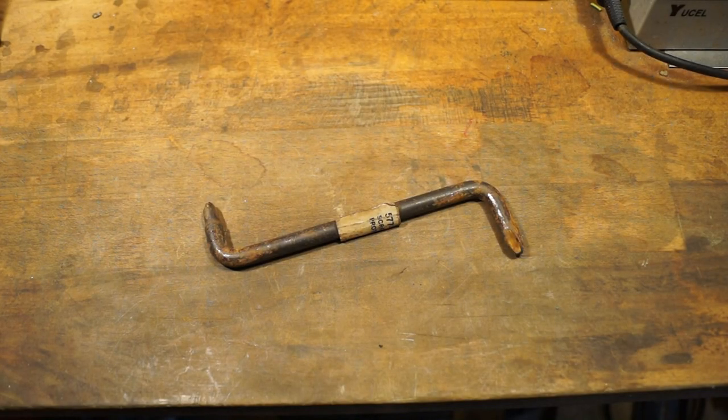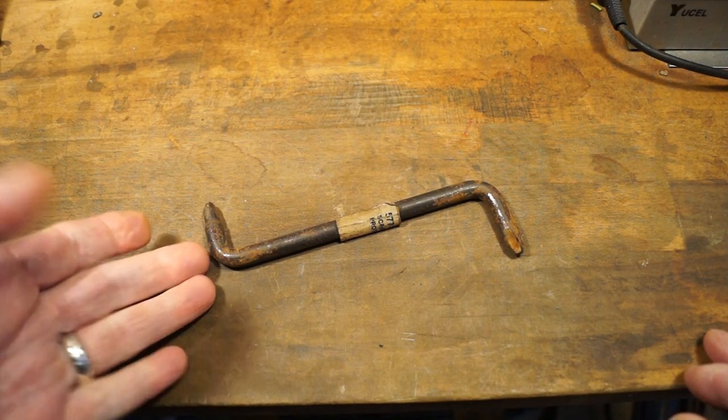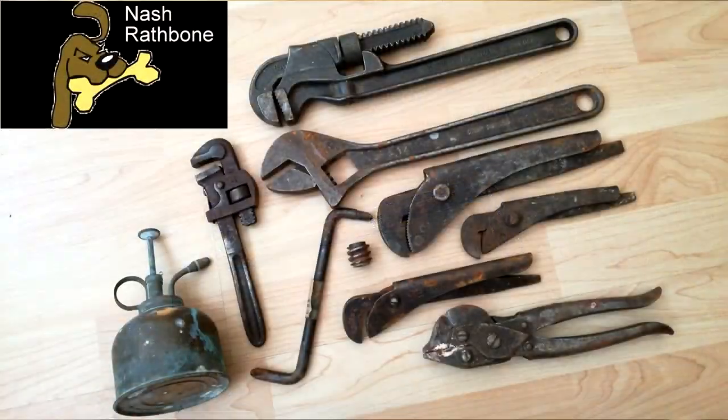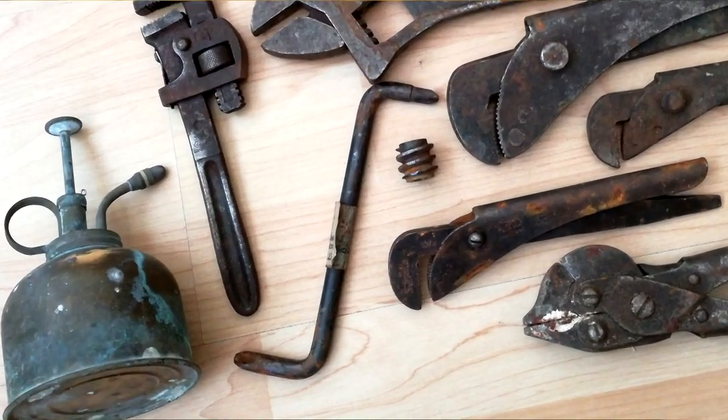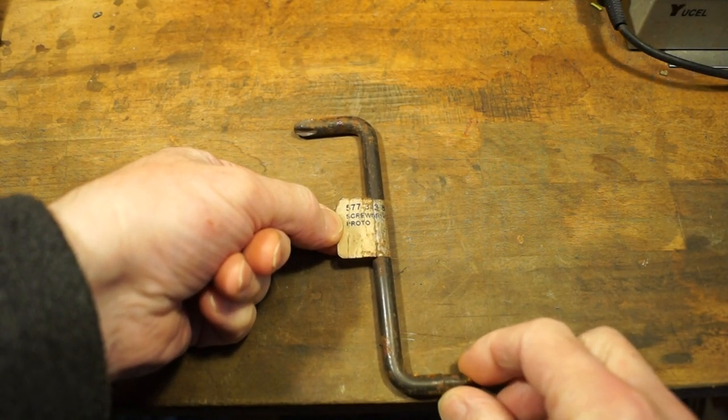Hello everyone, welcome back to the workshop. You may remember last week that I managed to pick up this little proto-cranked screwdriver from the car boot sale. It's still got its original label on as you can see, so it's basically like NOS — new old stock.